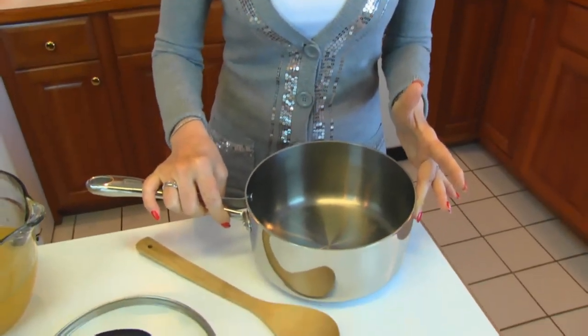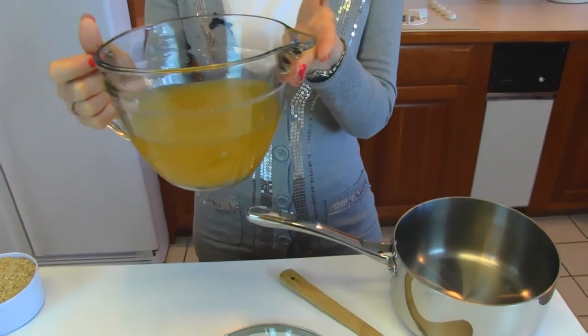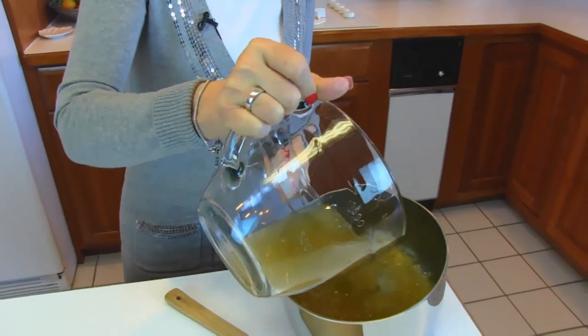Now, to make our Hopping John, I'm going to start with a large or medium-sized pot. And into that, I'm putting chicken broth — three and a half cups of chicken broth. It's approximately two standard 14.5-ounce cans.